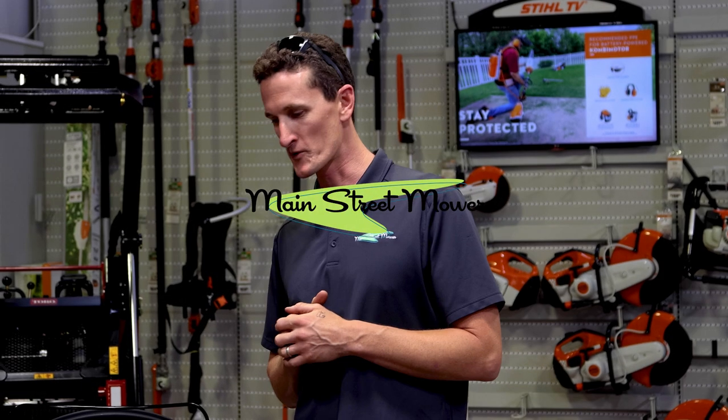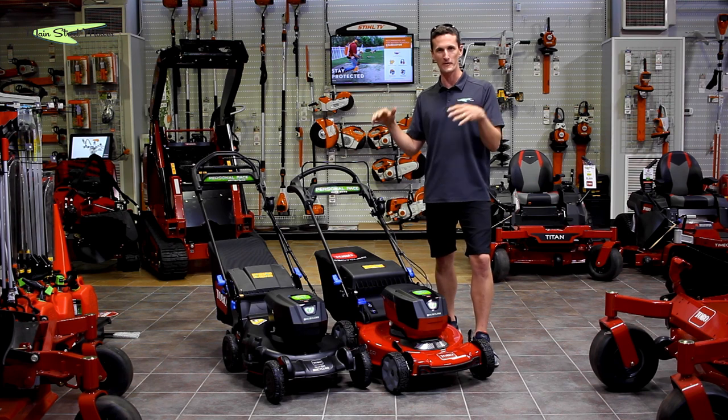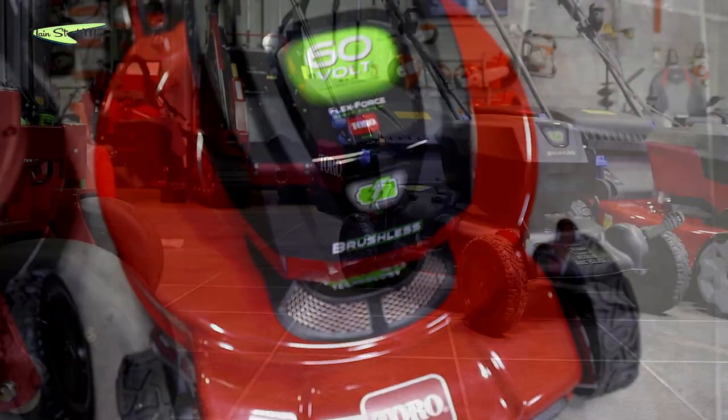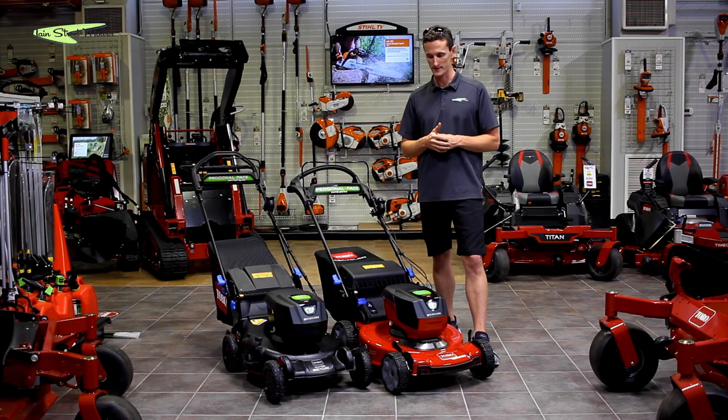Thank you so much for tuning in for another episode from Main Street Mower. Today we have a versus battle of 60 volt proportion — it's the Recycler versus the Super Recycler, and we're going to break down the differences in these two mowers for you guys.